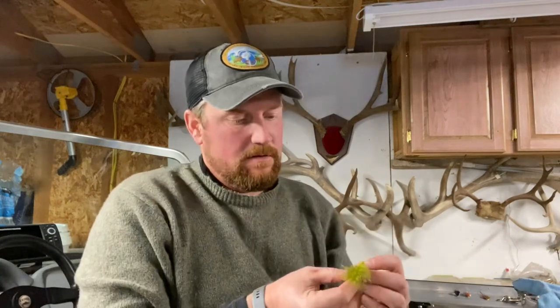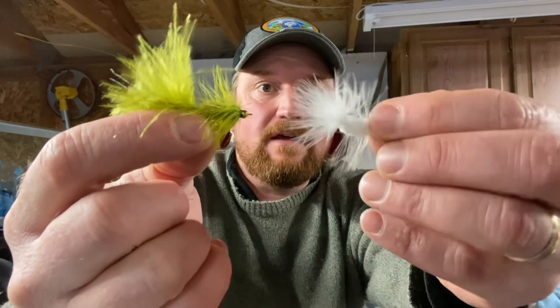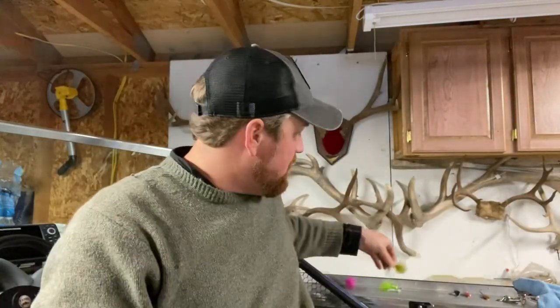First off, going from the bottom up as far as my preference, are flies — beadhead flies. They're very subtle; they move up and down slowly through the water column as you're jigging them. You can add a split shot if you want them to move more quickly. They're effective, they work. Some days if I'm looking for something more subtle, they're the best.